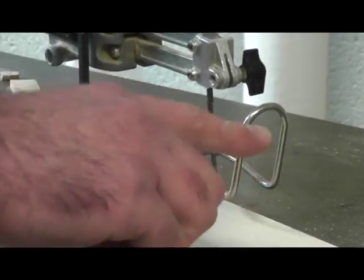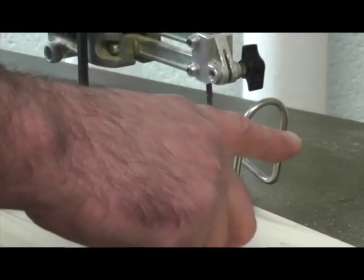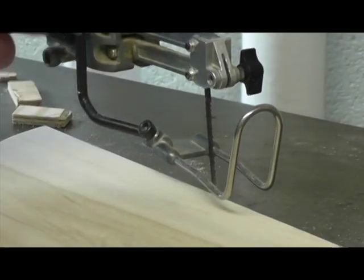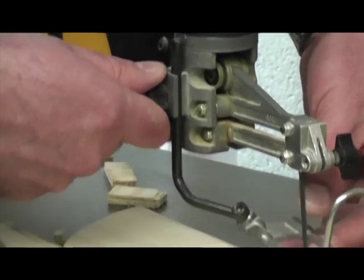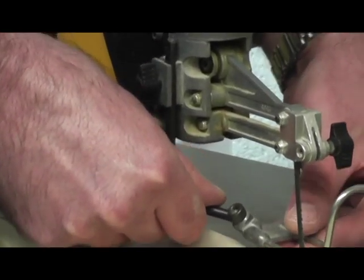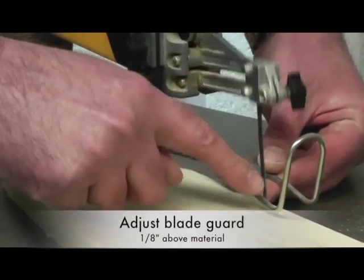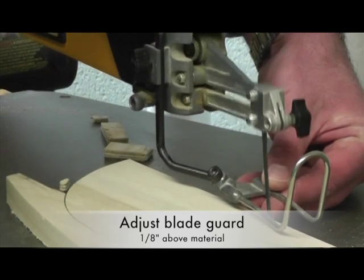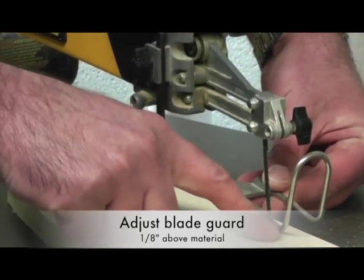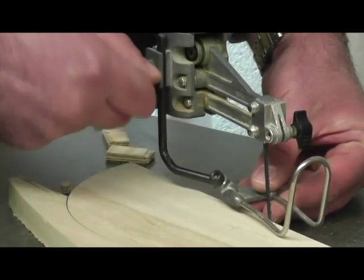The blade guard goes over the piece of wood and has an area that goes around the front to protect your fingers. Your fingers should never go inside the blade guard. There's an adjusting knob that adjusts the height of the guard. Because the blade goes up and down, you want the blade guard to be just over the piece of wood — the safety test says one eighth inch above the wood.